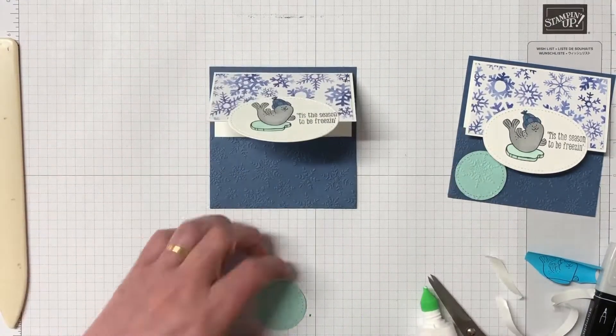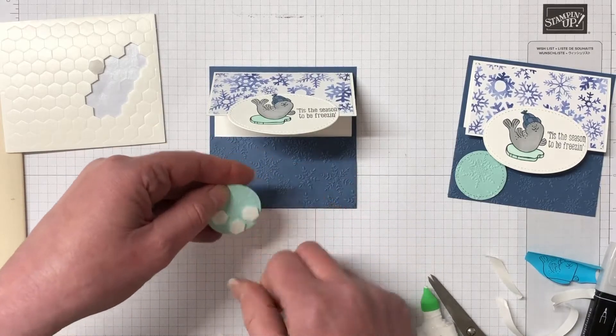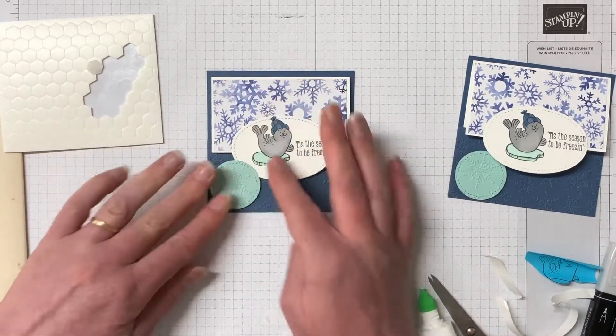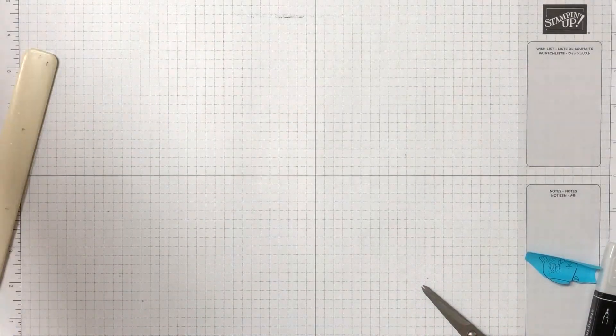One thing I haven't done is stamp on the back of that oval — you could certainly stamp Merry Christmas or put in a 'to and from' for the gift card. I've left all of those blank just because it's not part of that stamp set, but you could certainly do that. So that's the first one — let's move on to the second one.